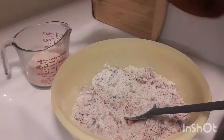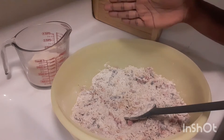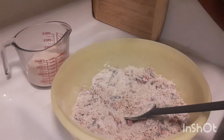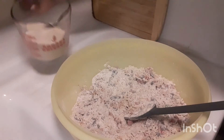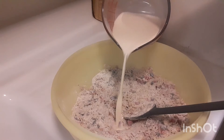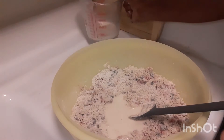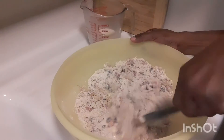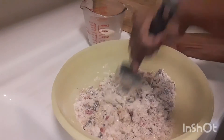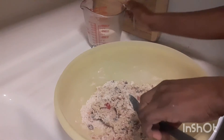I'm using one and a half cups of evaporated milk. If you don't want to use evaporated milk, go right ahead and use some coconut milk or water. I'm going to pour in my milk little by little — we don't want to over-mix this, because it's going to get hard and you don't want that. Just pour a little more in there.